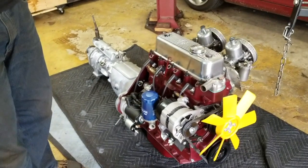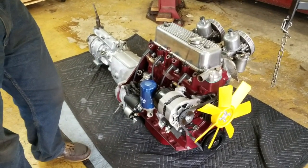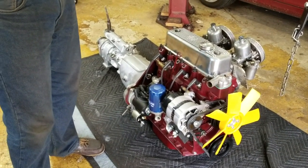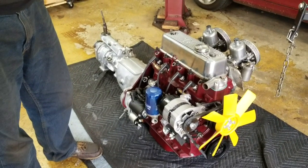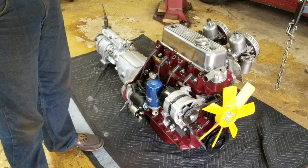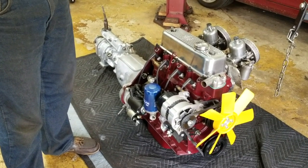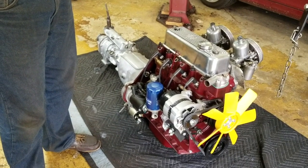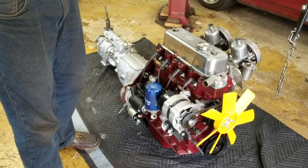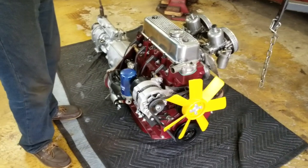So here's what we've got: an MGB five main bearing engine, bored 30 over with shallow dish pistons. These are just the highlights — Chris gets all the details in the build sheet. It's a five main engine, 30 over, with shallow dish pistons, and a 12H2923 big valve cylinder head. The head is completely reworked with a complete triple angle valve job.